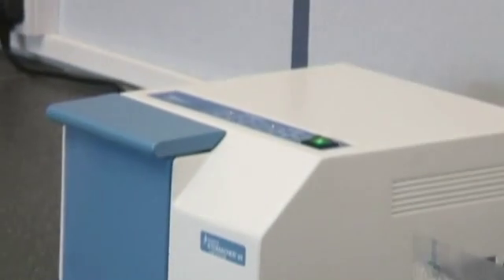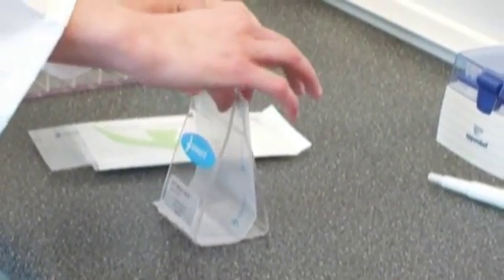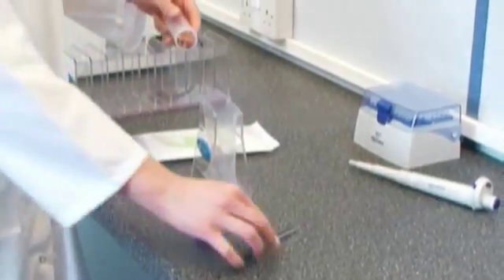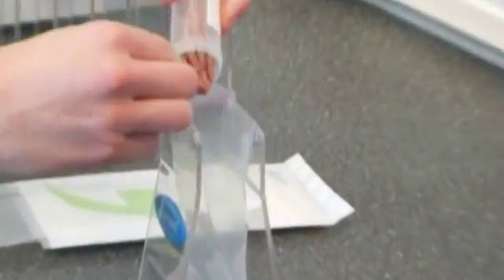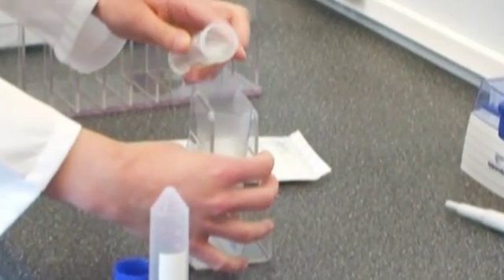The Stomacher 80 Biomaster is ideal for small samples and tissue processing. It is capable of processing samples from 5 to 80 millilitres. A wide range of Stomacher 80 bags and accessories are also available.